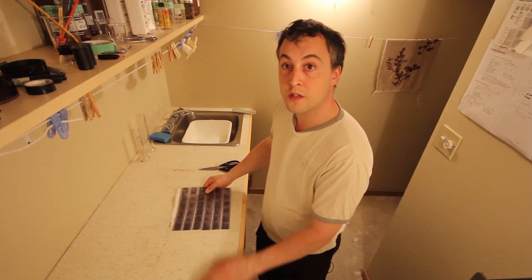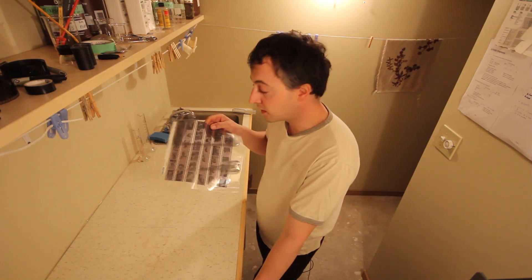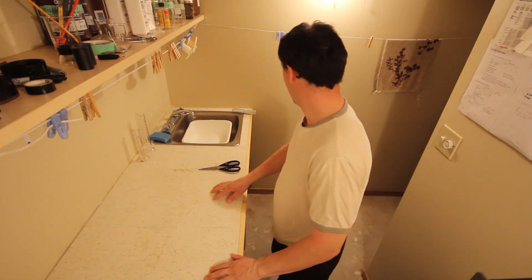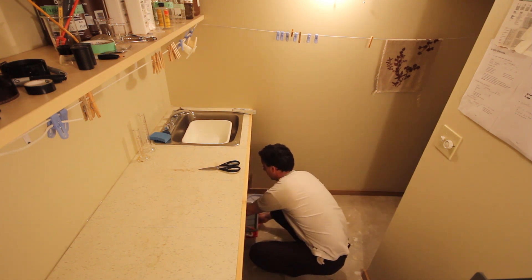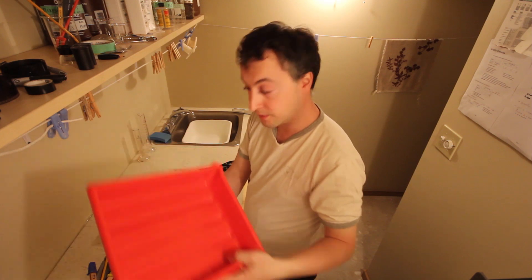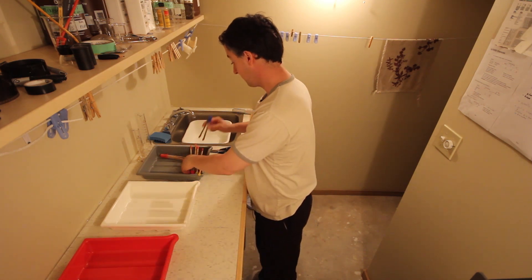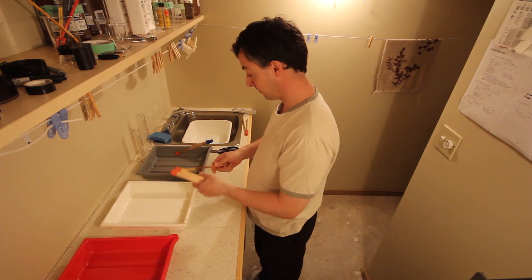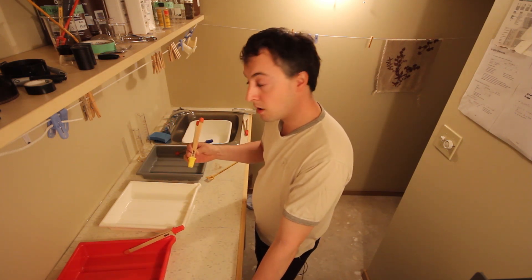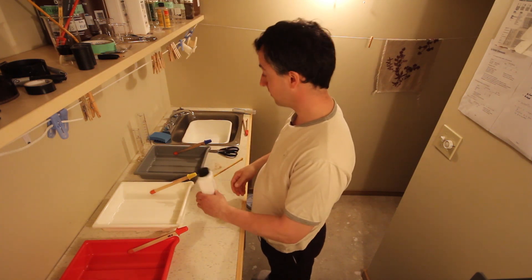Now that we have all of our negatives in the proof sheet holder, we can go ahead and get our chemicals mixed. Like I always do, I do the dry work first — that way I don't run into the risk of getting my negatives wet, which would cause disaster. So we'll grab our trays: the stop bath tray, developer tray, and fixer. I have my tongs labeled as well so I don't mix them up — you never want any cross-contamination between your chemicals.